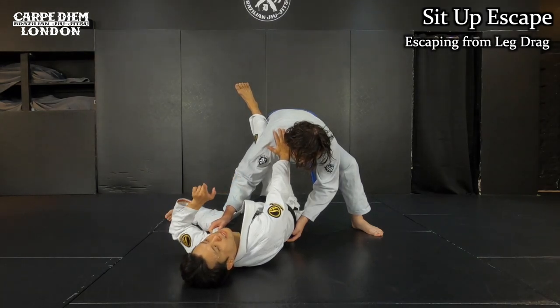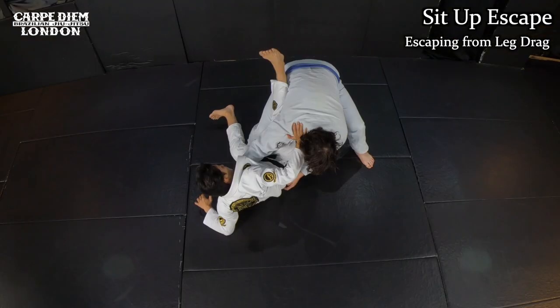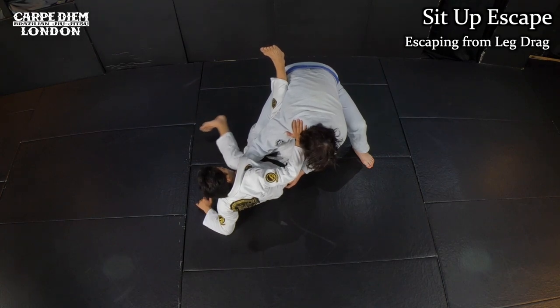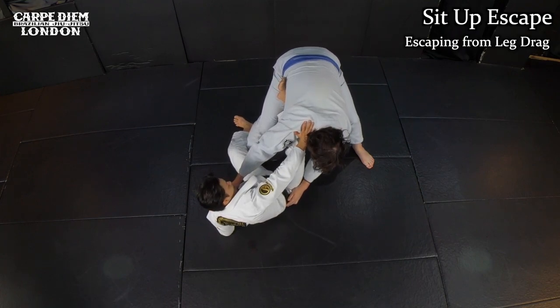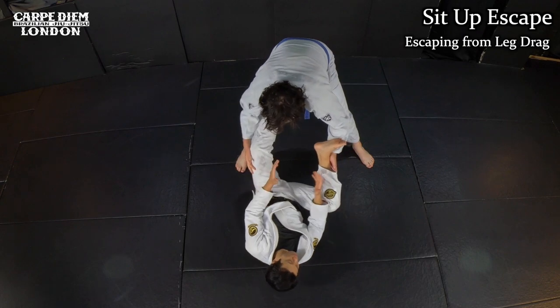I use my elbow, slightly look to the other side, and then I come up. Once I come up, I have more leverage. From this position, I use my toe to step the floor and then I scoop my hips away. By the time I scoop my hips away, I can release my leg like this. Once I release, I put my knee in and then I regain an angle.